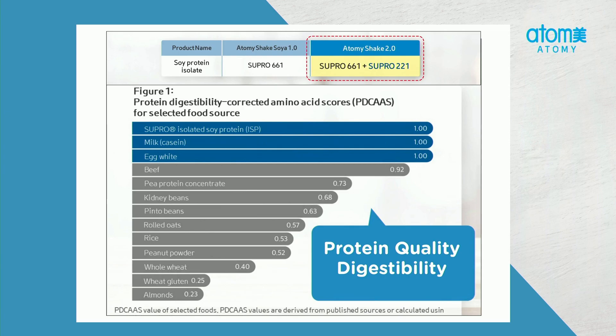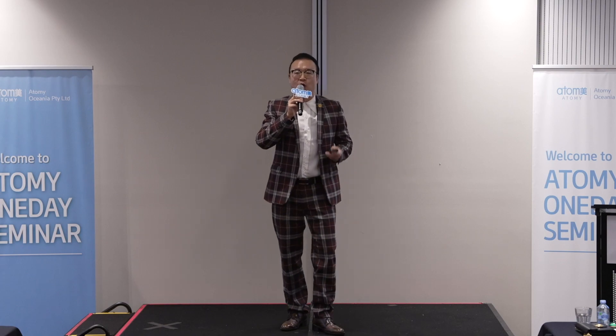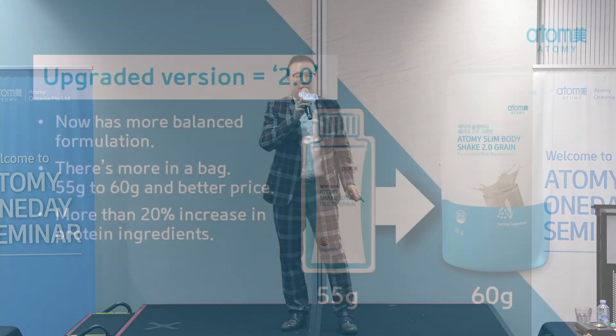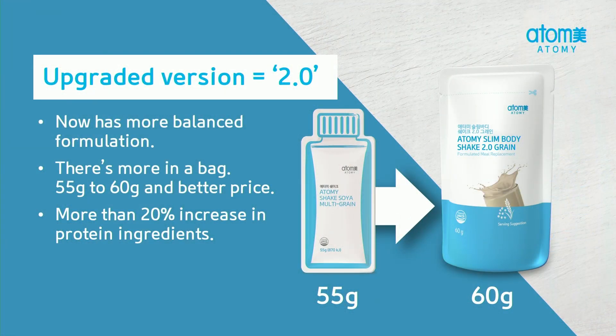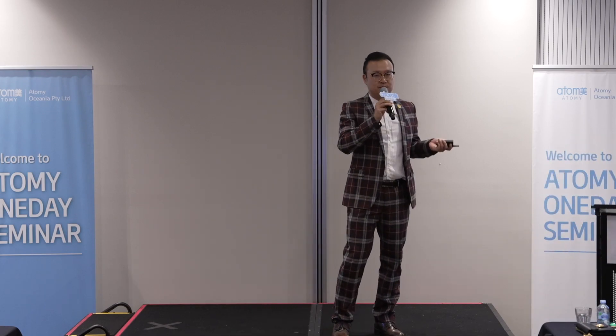Thank you, Chairman Park. And also, this is the upgraded version of Atomy Slim Body Shake — hence there's 2.0 at the end. So there's now better formulation inside, it's more balanced, and there's more in a bag. It's Atomy after all. It used to be 55 grams, it's now 60 grams. And the price is better — absolute quality, absolute price. And there's also a 20% increase in protein ingredients as well.